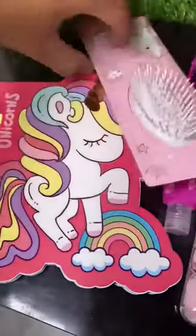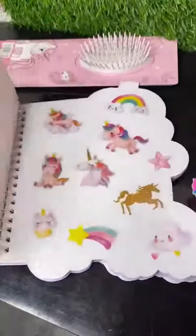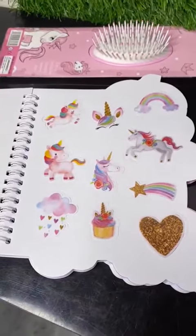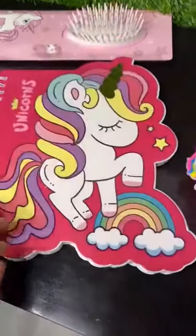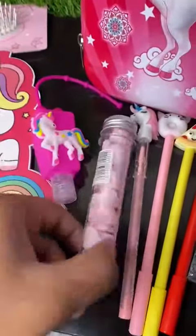Then we have this very beautiful notepad, or you can say drawing pad, and kids can make drawings. Also, two pages are having very unique unicorn stickers.